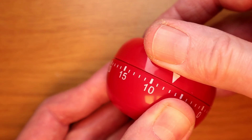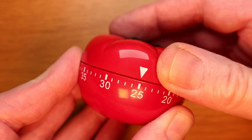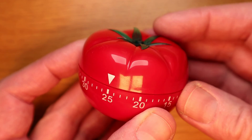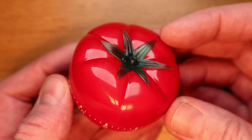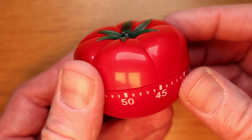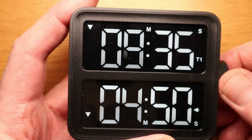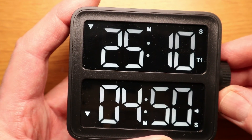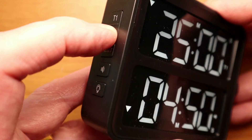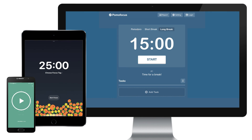Do you have to invest in a tomato-shaped kitchen timer to get started with the Pomodoro Technique? Not at all, although they are pretty inexpensive and it'll look good on your desk. My favourite timer is one from Minimal Desk Setups, which has two timers so you can set one for 25 minutes for when you're hard at work and the other for your rest period. You'll also be glad to know that there are a whole range of Pomodoro apps available for mobile phones and tablets as well as websites, many of them free.